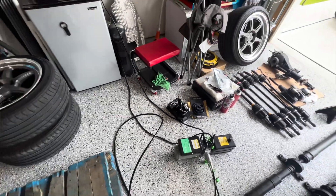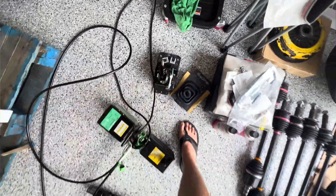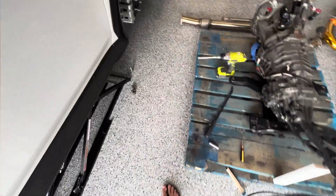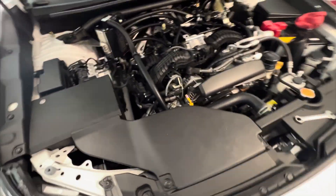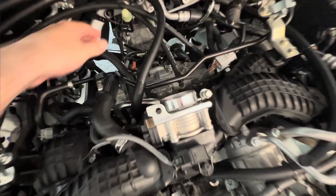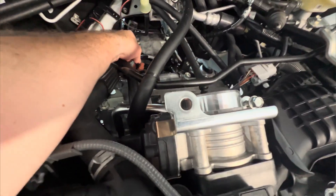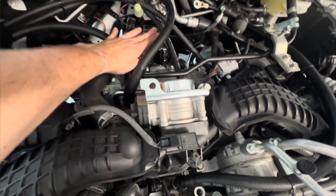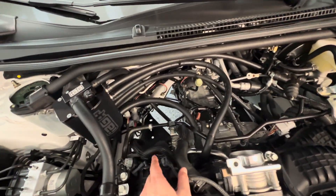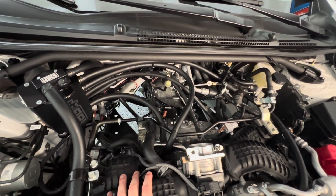We got the stock shifter assembly out — you can see straight through the car now. The cables are pushed through the holes and those two clips were a pain to get off; I had to use a breaker bar to pry them off. Looking up, the only thing left is disconnecting the bell housing bolts on the trans and the trans cross member. There's one ground wire I need to check, but we're basically ready to pull this thing.